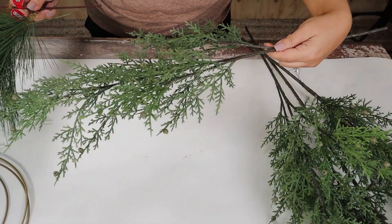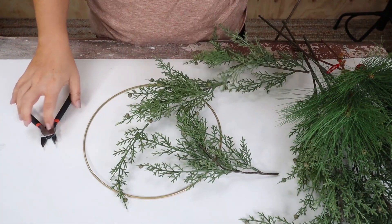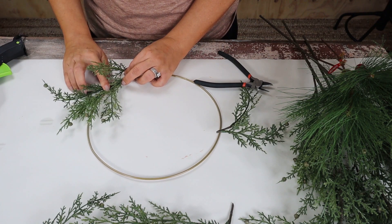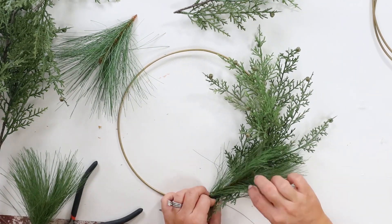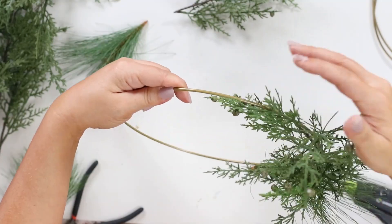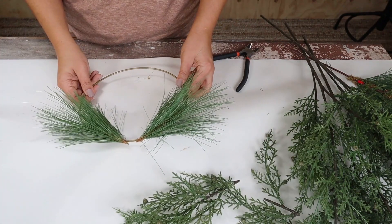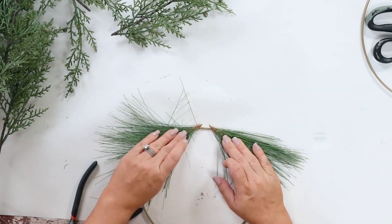Next you want to gather a variety of greenery — I have some from Dollar Tree and Walmart. I'm gonna cut off smaller pieces of the greenery and hot glue it to my wreath forms. One of the tricks I like to use when adding greenery is to really layer it so it gives a little bit of texture and dimension. You also want to try to disguise anywhere where you put glue, so get a smaller greenery piece and put it on top — that makes it look so much better.